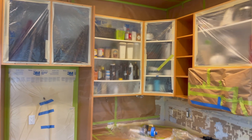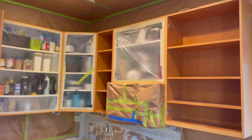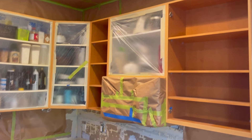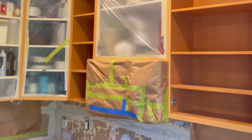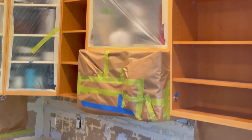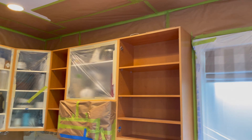Here is an example of a mostly masked kitchen. Notice how the microwave has been wrapped with paper almost like a Christmas present. Make sure to tuck the paper a little bit into the sides to ensure that no paint gets on the sides of the microwave. You can see that multiple rows of paper have been put on the ceiling for extra security.